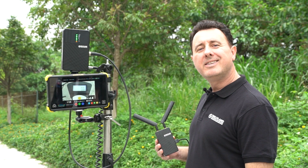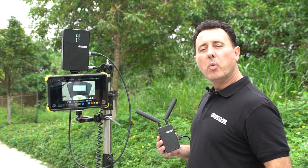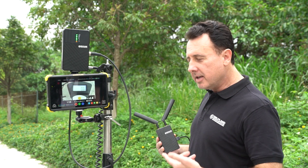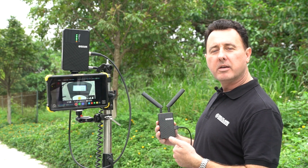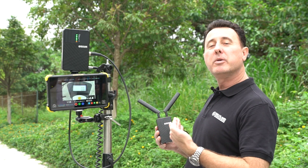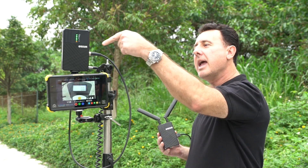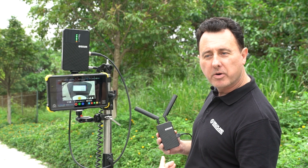Today, we are going to do the distance test for the Cosmo. We have a camera mounted on a distance wheel focused on the digital output. The HDMI output of this camera is feeding this Cosmo 400 transmitter, and the transmitter is transmitting to this Cosmo 400 receiver. The SDI output is going into this monitor.